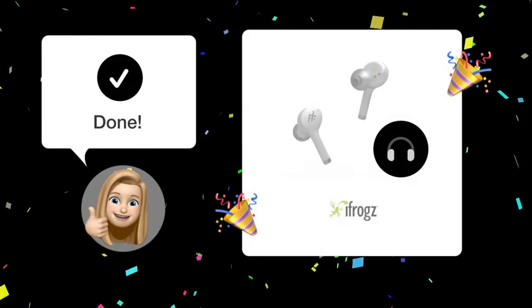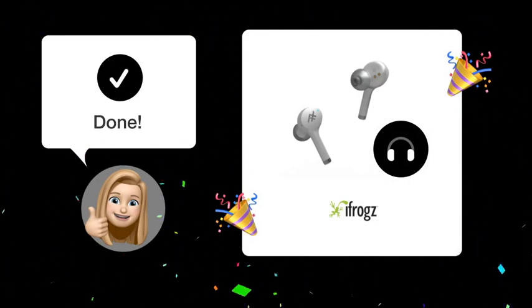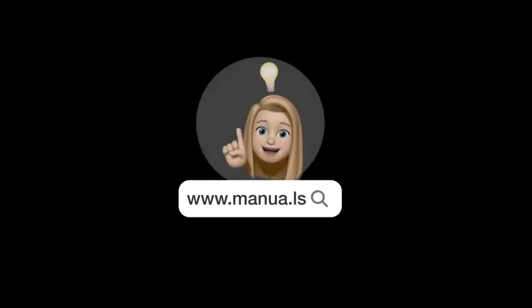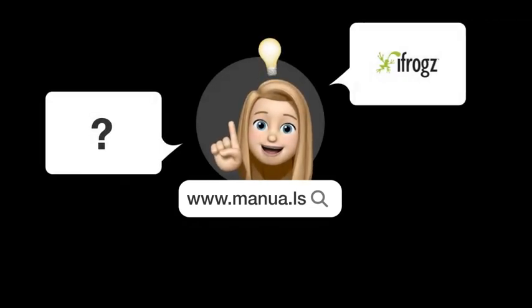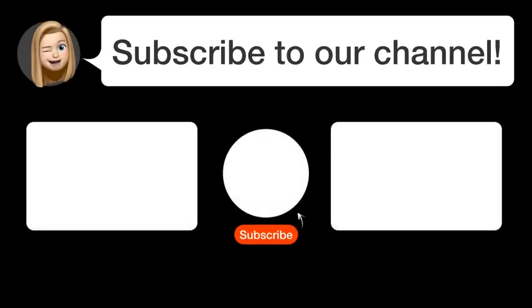After following these steps, your left iFrogs Airtime Pro earbud should pair with your phone successfully. Still need help? Visit our website for the complete manual. There you will also find questions and answers from other iFrogs users. Did you find this video helpful? By subscribing, you help us continue to answer users' questions. So subscribe to our channel. See you in the next video!